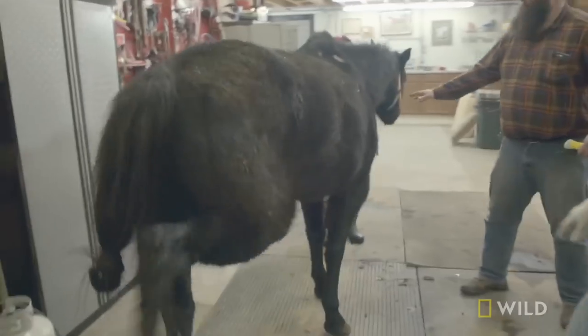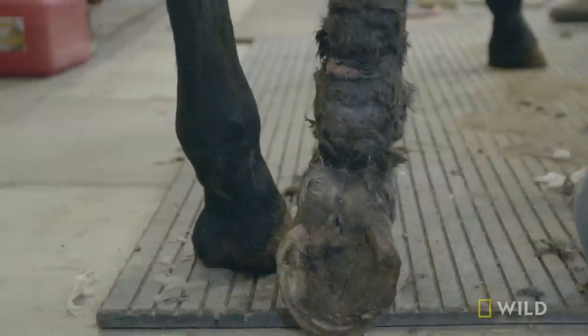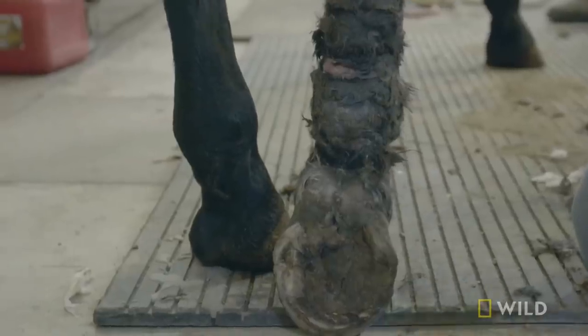Watch out. Hold him up. As soon as I got the cast off, he got a little jumpy. When we took it off, he didn't have that support, and all of a sudden he was kind of freaking out. He's been in this cast, so his muscles and tendons are like jelly. We don't want him to take a huge step or slip and fall and then tear everything to pieces again.